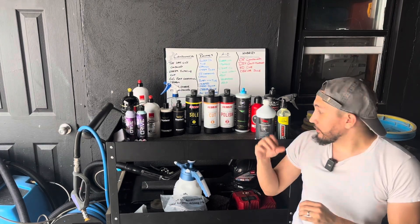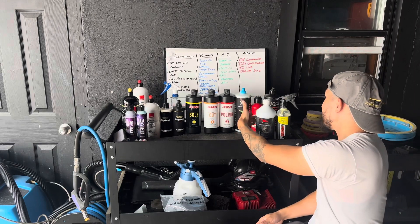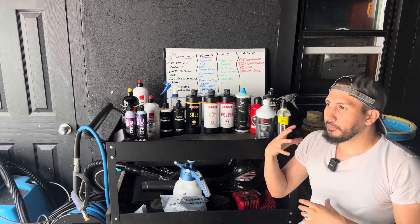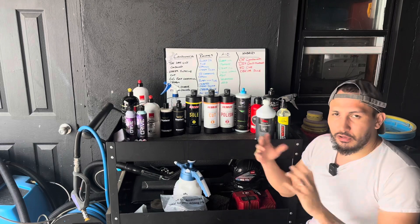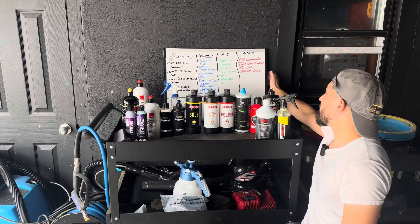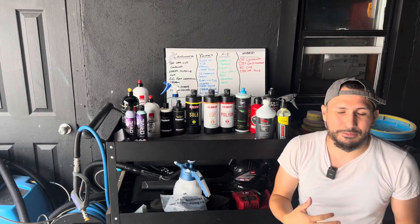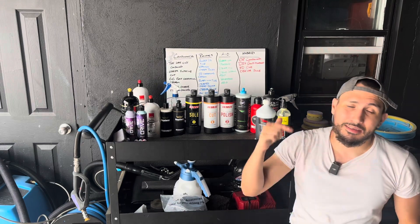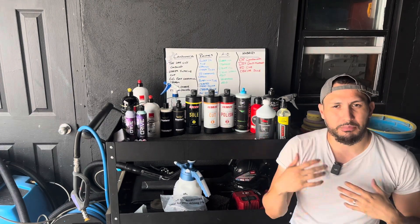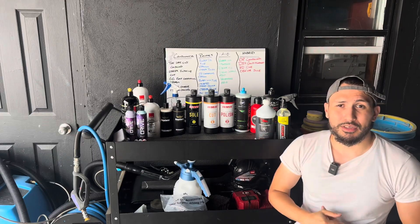I have everything laid out here that I've used in my detailing business — including current things like Griot's Garage Fast Correcting Cream — but some stuff like P&S Restoration Polish I've already used up. I'll bring you guys in closer so you can see, and at the end I'll show my go-tos and why I use them. I'll keep this video pretty short, 10 to 15 minutes tops.